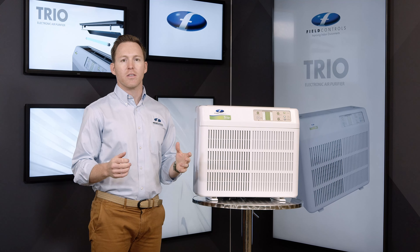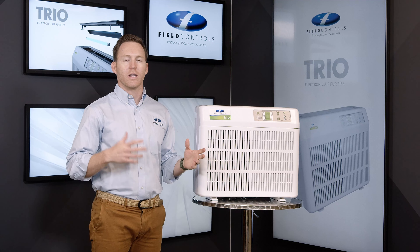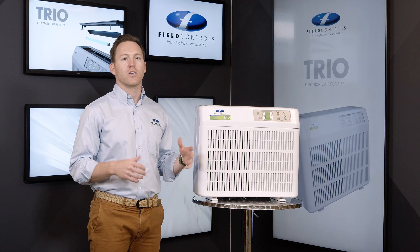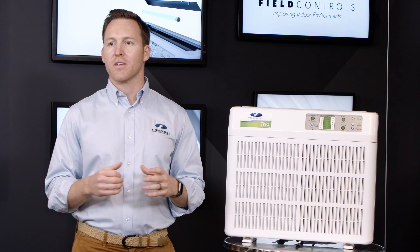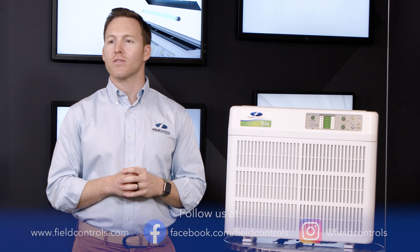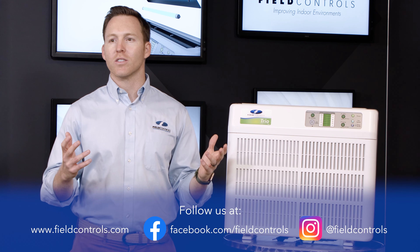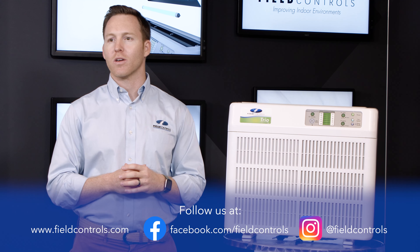We highly encourage keeping to the maintenance schedule and replacing the filter and lamp at the scheduled times to maintain optimal performance for your portable as well as delivering the cleanest air. Thank you again for purchasing a Field Controls product. Please follow us to watch other videos to learn more about your portable, and if you have any further questions, please don't hesitate to reach out to our customer service team.